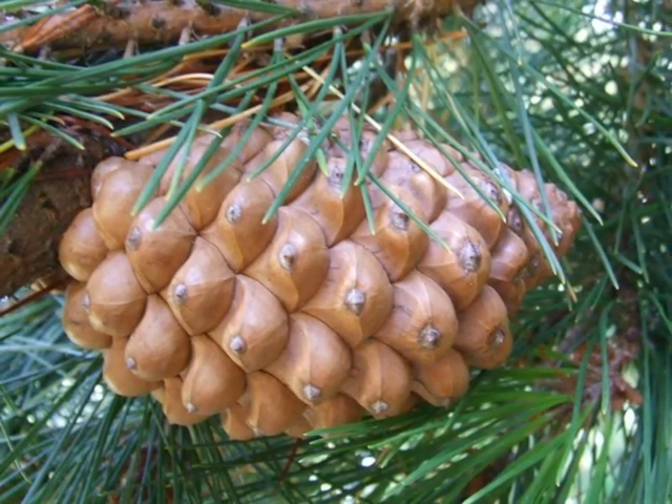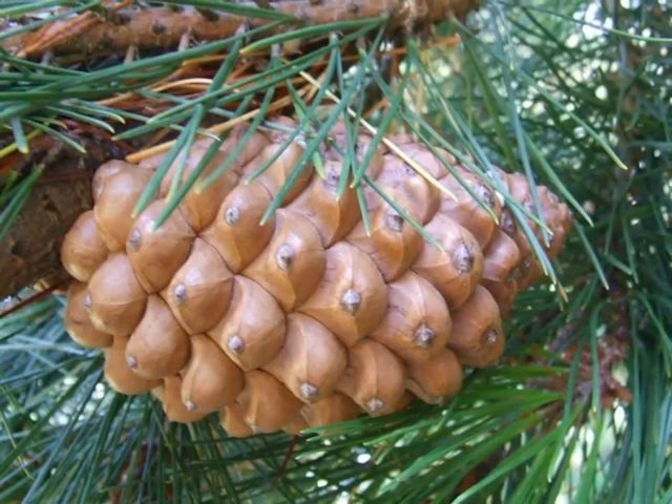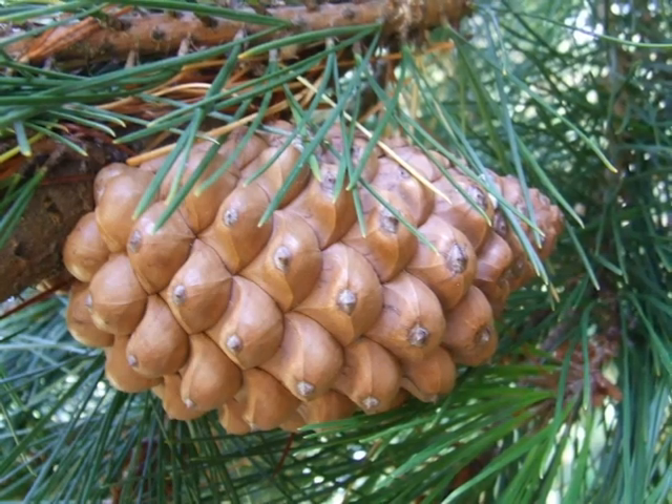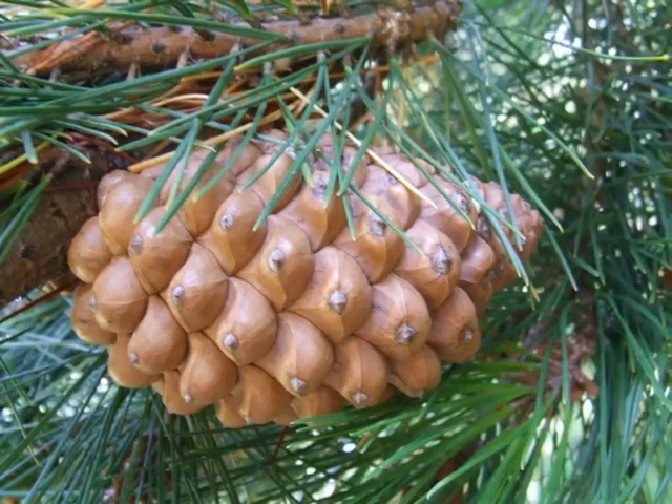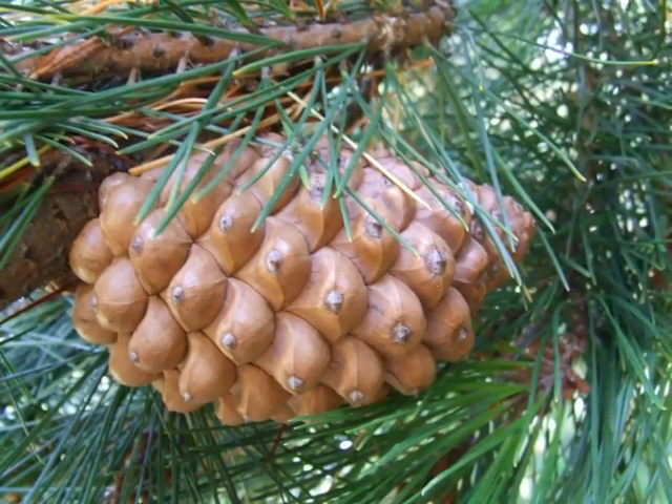The cones persist in their whorls on the twigs and branches, often for four to five years, which is also quite distinctive of Pinus radiata, given the size of the cones and the large numbers that are produced on some specimens.